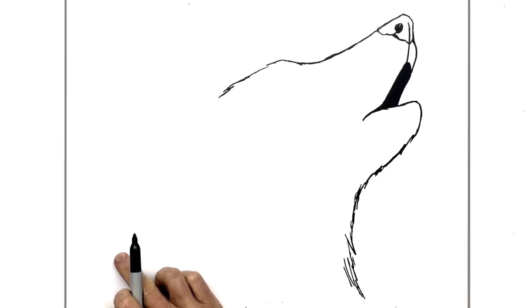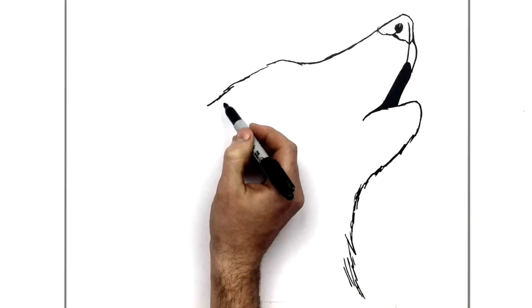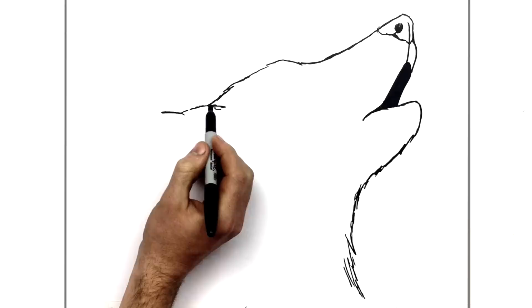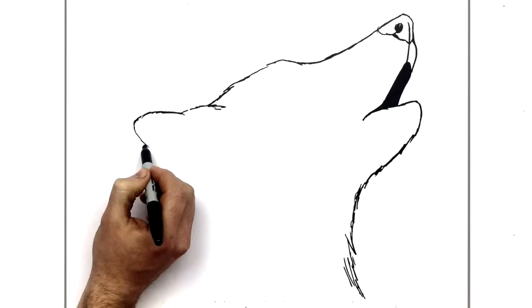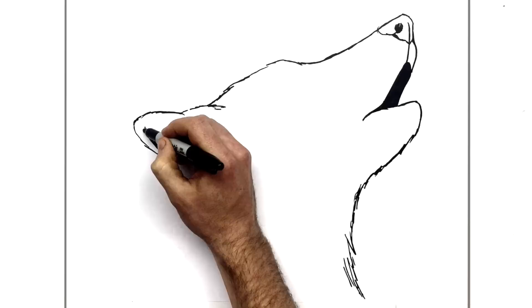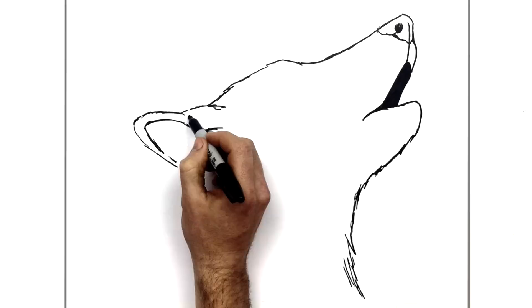Now over here we'll finish this side of his head - we have the ear. At the back of his head, his ear will come out from this area with a little bump like that, and his ear sticks back. We draw the top of his ear just here, then it comes back down. We also have the inner part of the ear - another curving line that follows the ear shape. At the bottom it's a slightly hairier line, just a furry sort of ear.